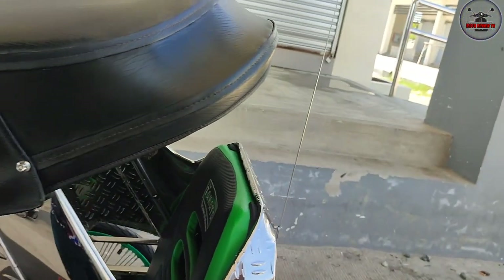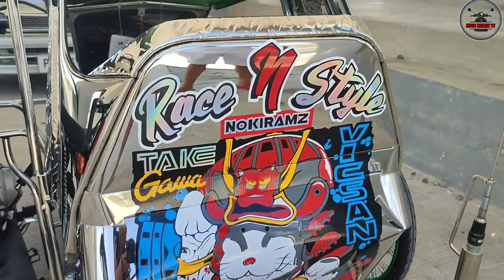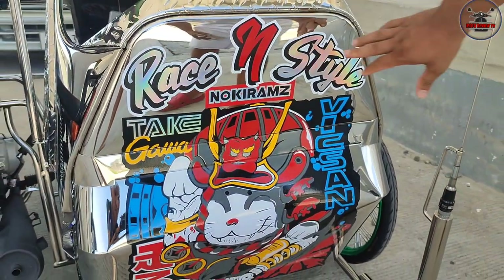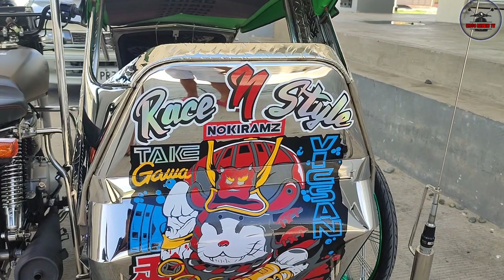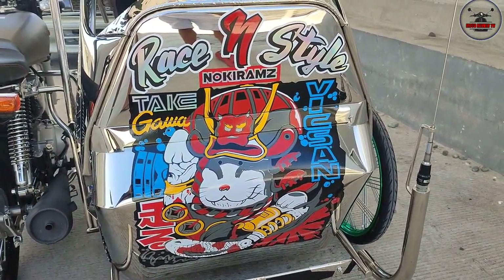Dito naman tayo sa sidecar, sir. Ito yung likod. Sino ang bumanat nito, sir? Si Tantan. Tantan Sticker Works, ba? Parang Japanese style siya, recent style, sa Thailand. Big Sun. Pagka nasisinagan siya ng araw, nag-ibang hulay siya. No key rams. Magkano ito, sir? Bali makabot ako 3.5. Sticker pa lang yun.